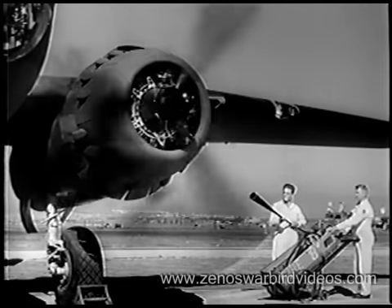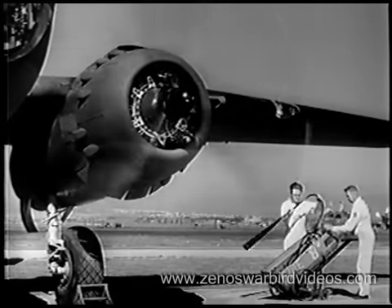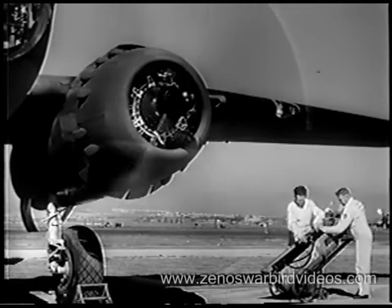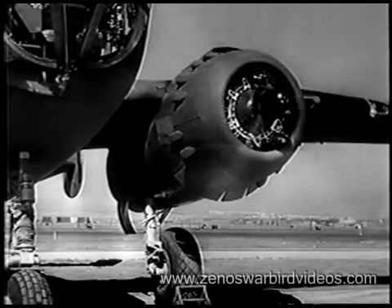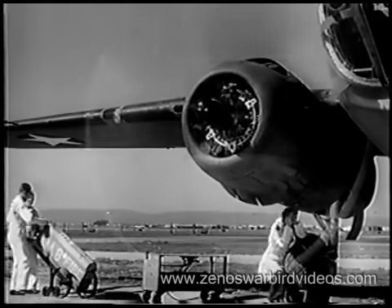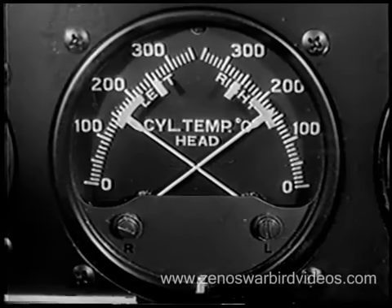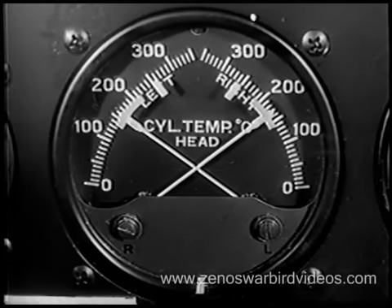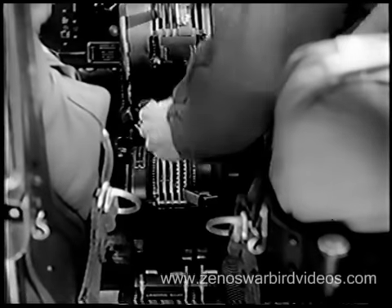If it does, start your left engine the same way you did your right. There's an alternate method of starting which many pilots prefer — you can engage the starter and prime as necessary while the engine is turning over. Idle and warm up your engines at 1,000 to 1,200 RPM. They are not warmed up to a safe point for takeoff until cylinder head temperature registers 150 degrees and oil temperature 40 degrees, at which time the oil cooler shutters may be opened.